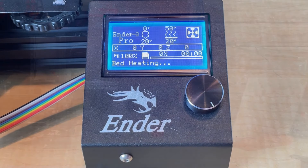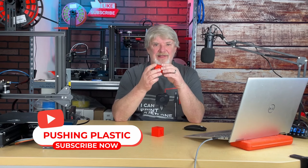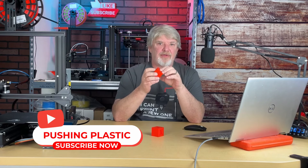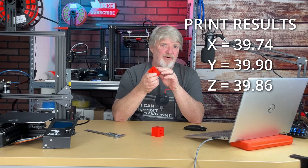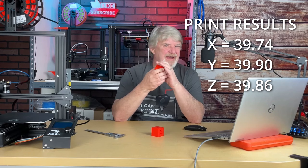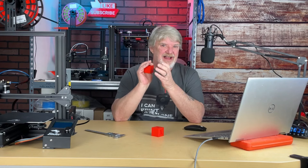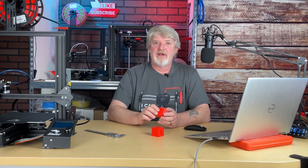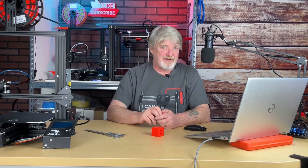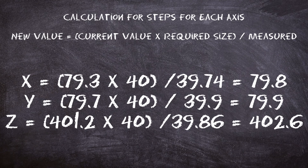We have our printed cube and we're a little undersized. It measures 39.74 along the X-axis, 39.90 along the Y-axis, and 39.86 along the Z-axis. Not the tolerance zone I'm looking for. We'll update our calculations based on those results, update the printer based on those calculations, and reprint using the same G-code.